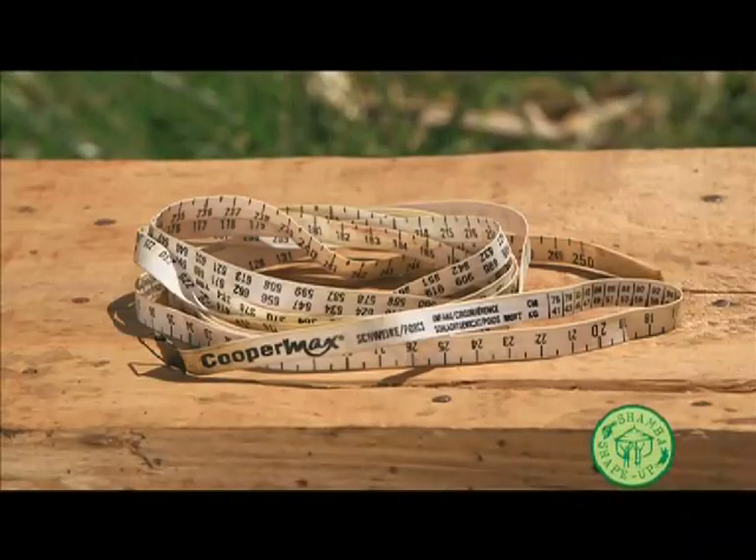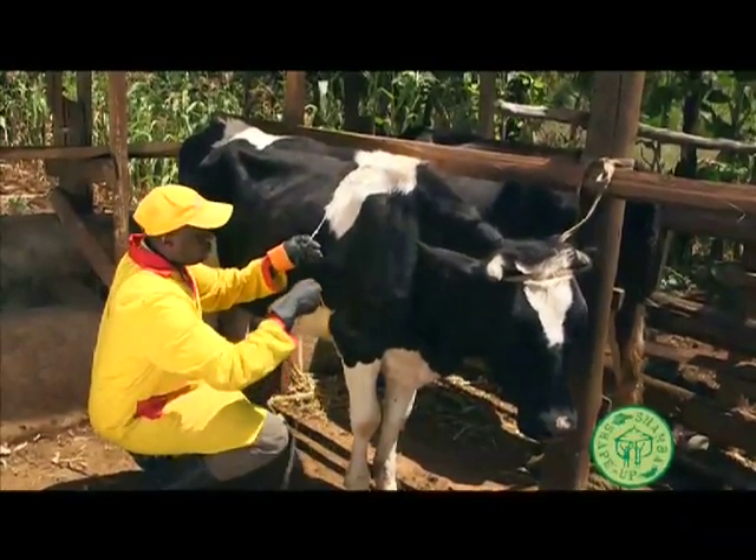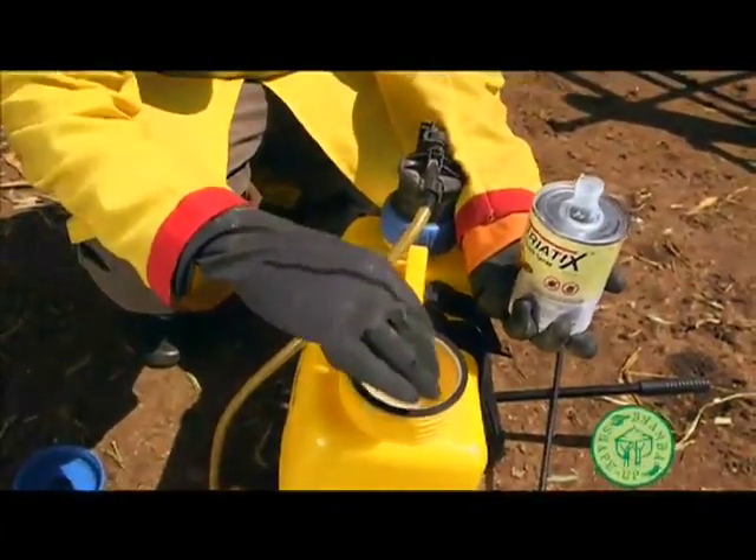Then, take the cow's weight using a weigh band. This will tell you how much spray you need so you don't waste any. Mix the ticks in a knapsack with water according to instructions.